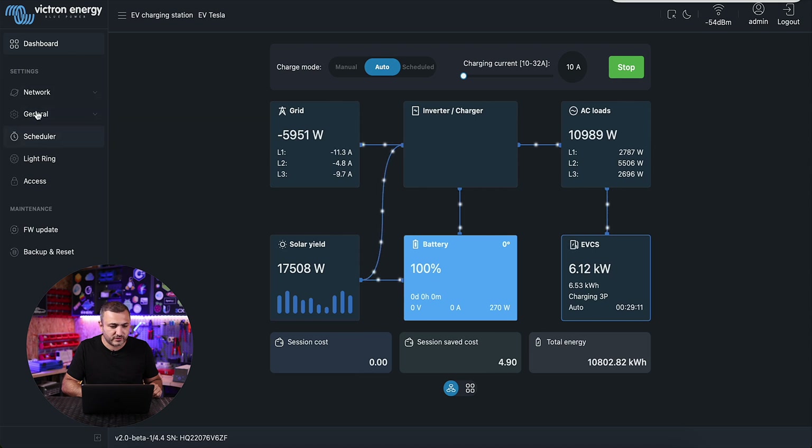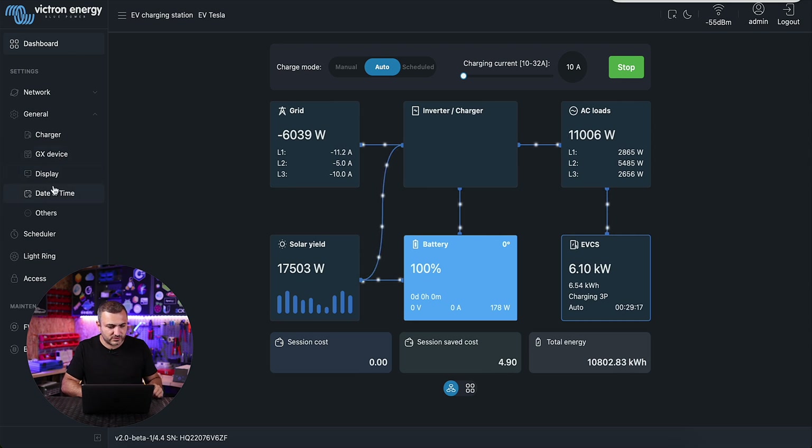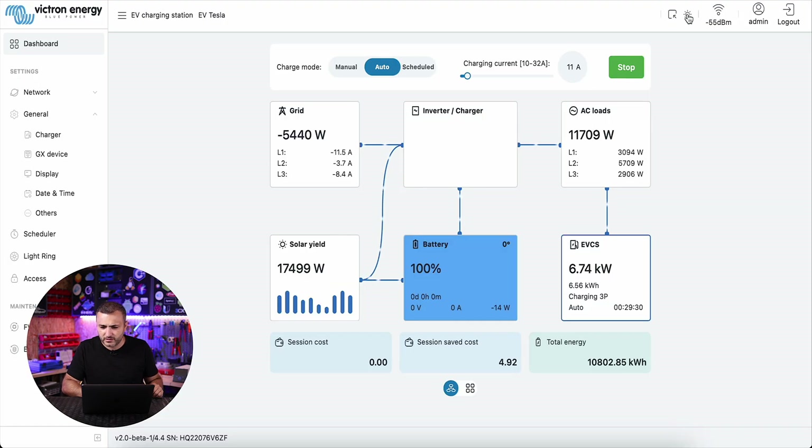The settings have moved to the left sidebar. As you can see you have: network, general, charger, Victron display, charging station display, date and time, schedule, ring light, access, firmware, and backup. The most beautiful new feature is the theme option — you have a light theme and my preferred option, the dark theme.